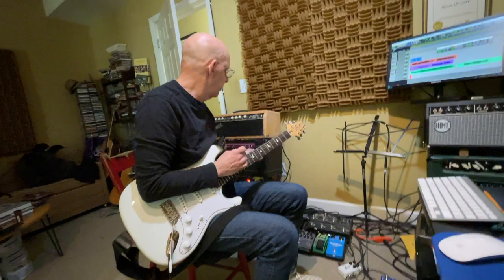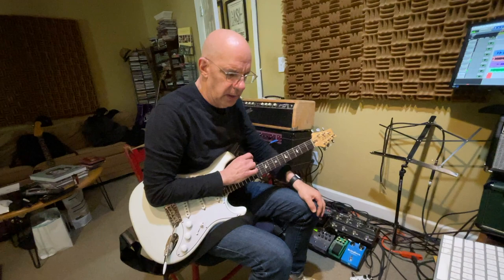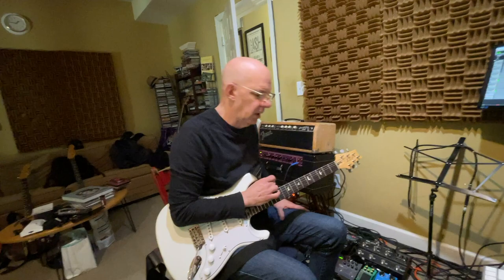Also, if anyone cares, I'm playing through an AC-30 into a 112 with a, whatchamacallit, a ET-65 — is that a Warehouse? Yeah. And so yeah, that's what I like to play through, I'm playing that.